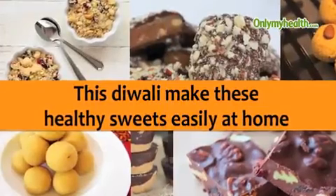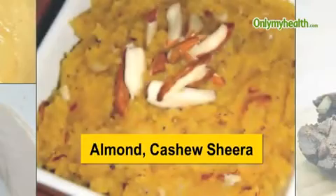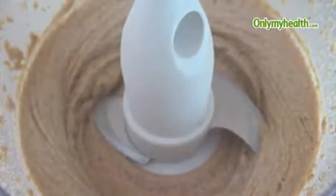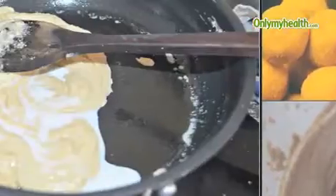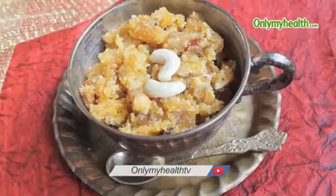This Diwali, make these healthy sweets easily at home. Almond and Cashew Sheera: grind both almonds and cashews and sauté them in clarified butter. Add in sugar syrup and cook on medium flame. Serve.